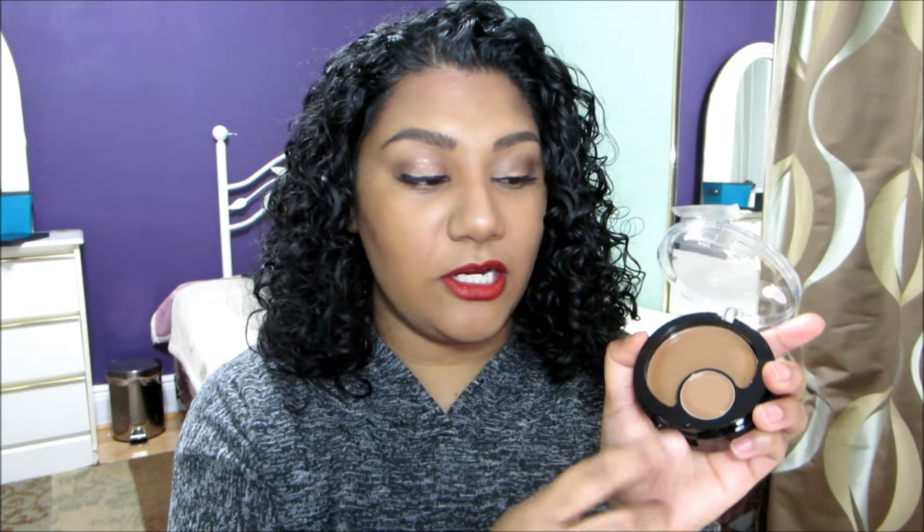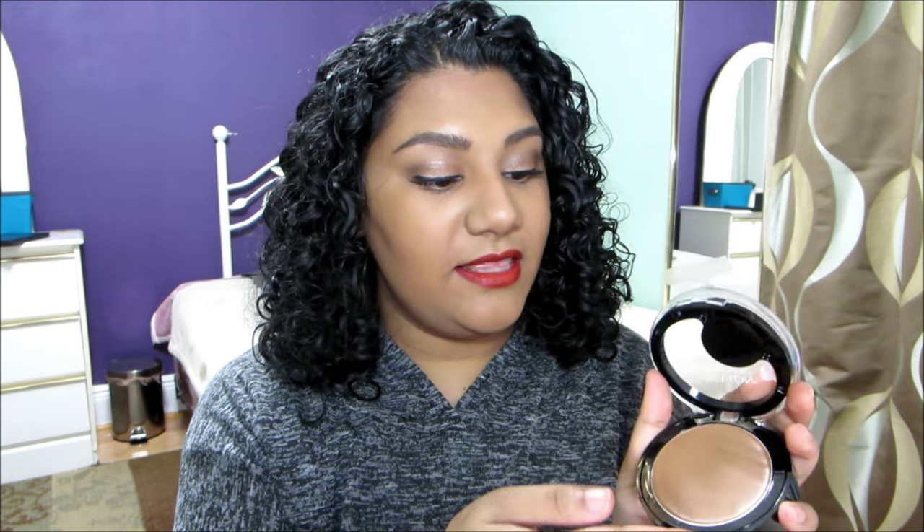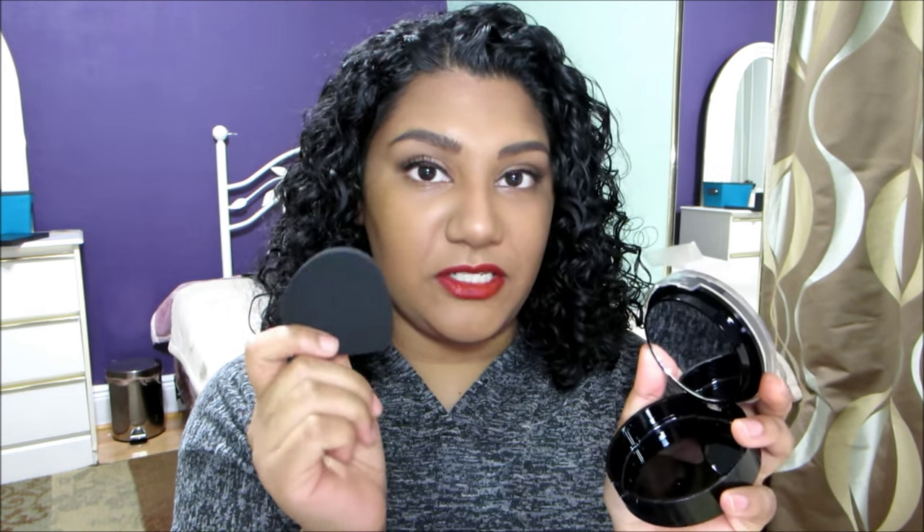When you open it up, the first thing you see is the concealer. Then when you lift it up is the foundation. And then when you lift this up, you see a mirror and the sponge. I personally didn't really like the sponge, so I did choose to use a brush to apply the foundation.